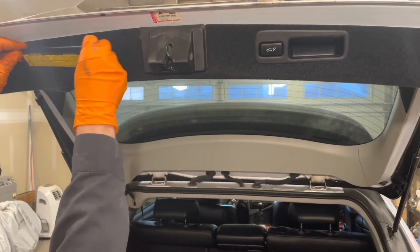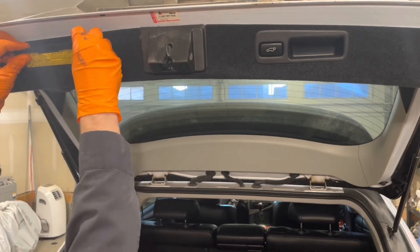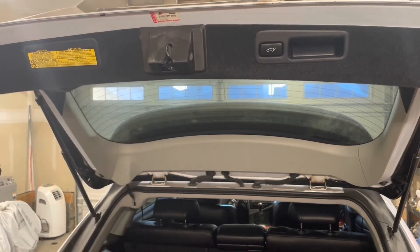Then you have this little trim piece — insert the claws first and then pop it in. License plate light housing replacement is completed.